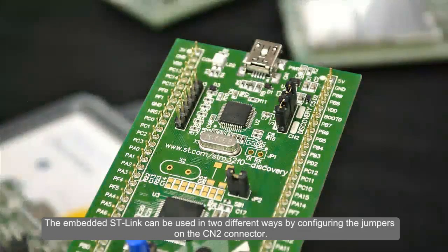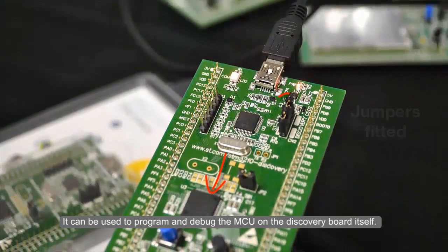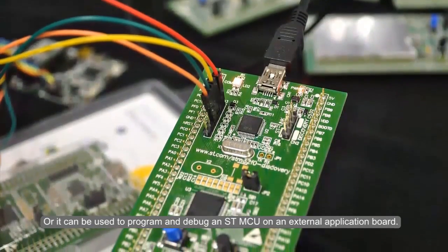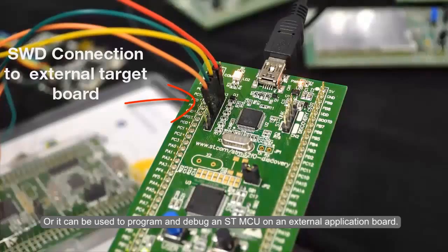The embedded ST-Link can be used in two different ways by configuring the jumpers on the CN2 connector. It can be used to program and debug the MCU on the discovery board itself, or it can be used to program and debug an ST MCU on an external application board.